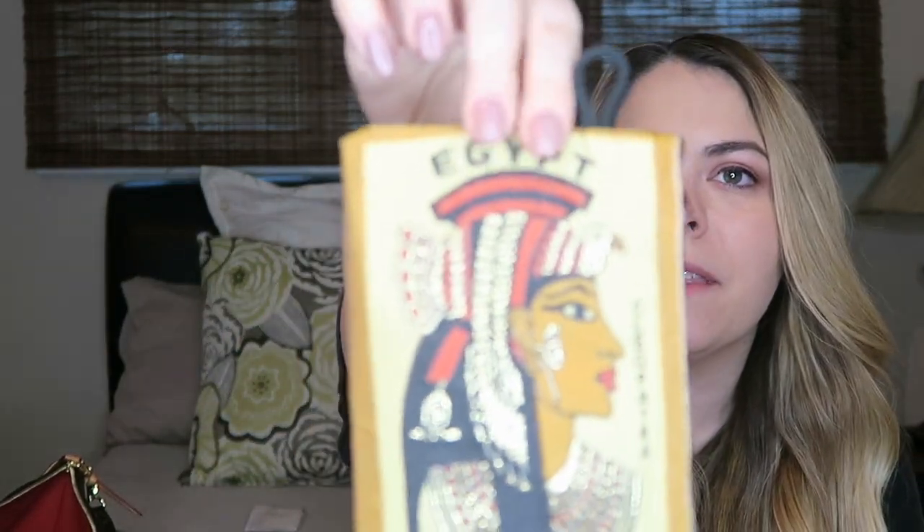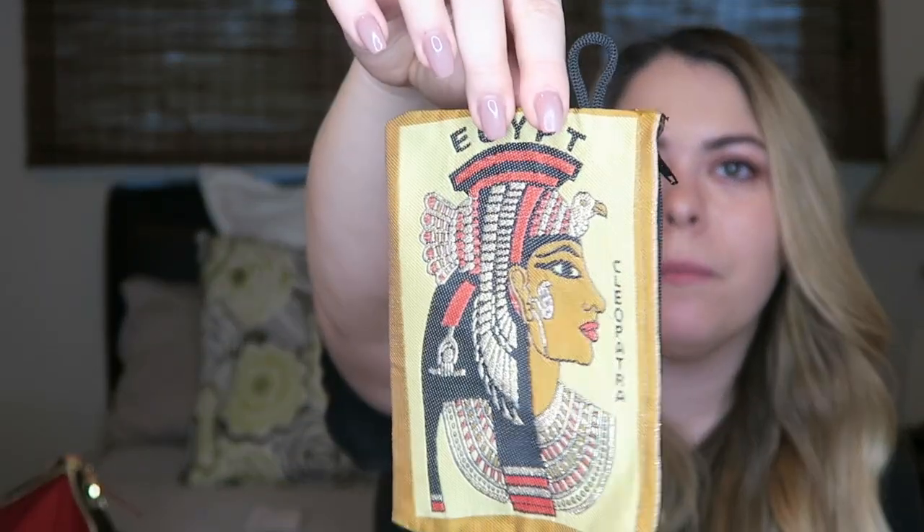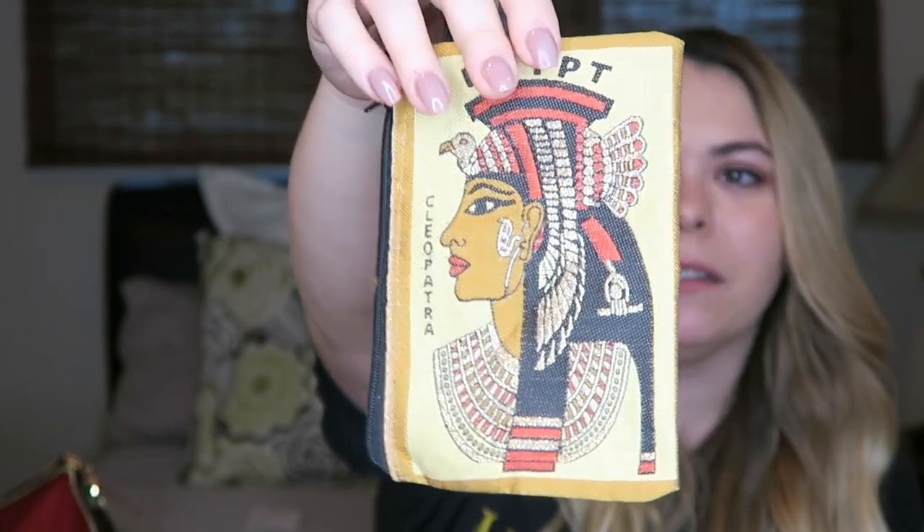One of my cousins went overseas and visited some really cool places. She brought back a little handmade bag for me and my mom — it's a little zip bag made in Egypt. I think it's really pretty, especially the gold threading on it. I'll have to find some use for it.